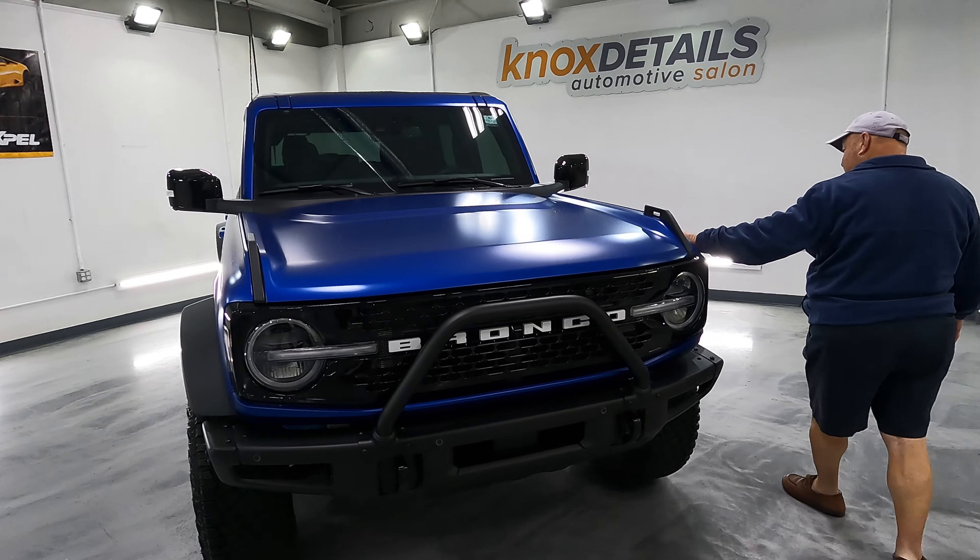Just so you know who Knox Details is — this is the type of vehicles they work on. A Bronco is a light snack for these guys. This dude has a cage in it — it's a GT3. They've had a cage put in it, probably for track days — four-point harness. And this is a McLaren 765 LT, probably getting a full detail. It's got carbon vents over the hood — carbon all in it. That ain't playing around.